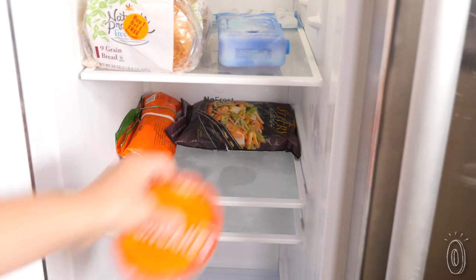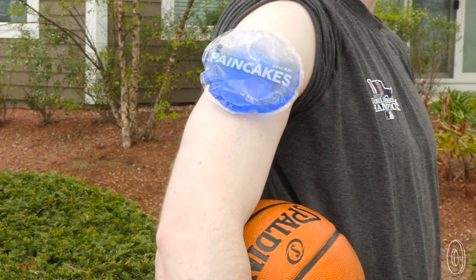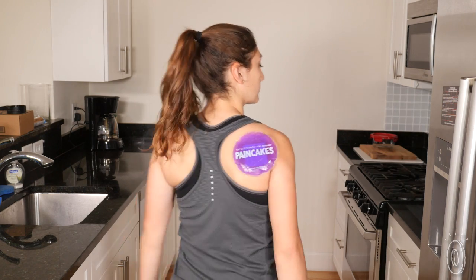If you want that session to be stronger, leave them in the freezer for one to two hours. Stick it on dry skin, then sit back or get up and move around — wherever you go, this clingy soreness soother is going with you.